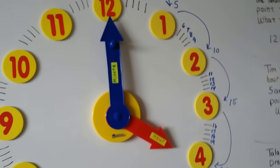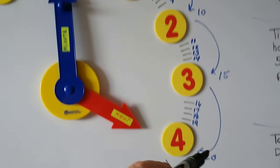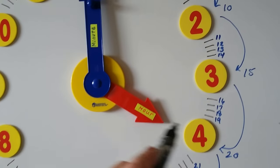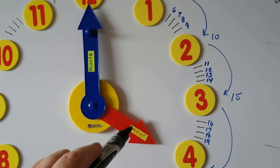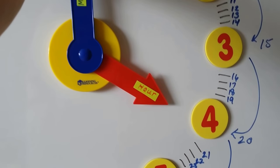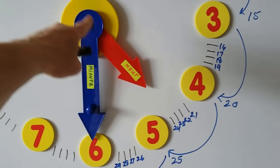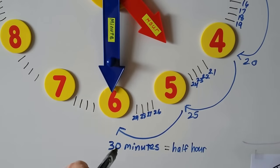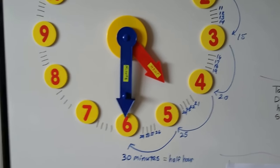Now I've got my big clock here again, with all the little minutes drawn around it — up to 30 minutes, the half hour. The hour hand is pointing to the 4 and the minute hand is pointing to the 12, so it's 4 o'clock. Watch what the hour hand does as I move the minute hand down to the 6. Because the two hands are connected by gears, it moved the hour hand in between the 4 and the 5. The minute hand is pointing to 30 minutes and the hour hand is in between the 4 and the 5 — that's half past 4, or 4:30.